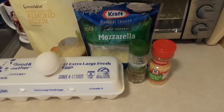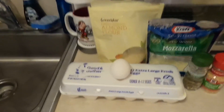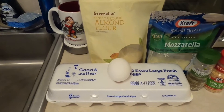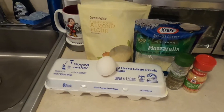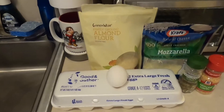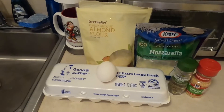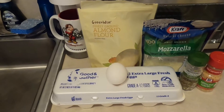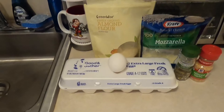Adding those ingredients takes out the eggy flavor of the actual chaffle itself. I also add one to two tablespoons of almond flour. If you're not an almond flour person, you can skip it or use coconut flour or any other type of flour that has zero carbs or is very low carb.